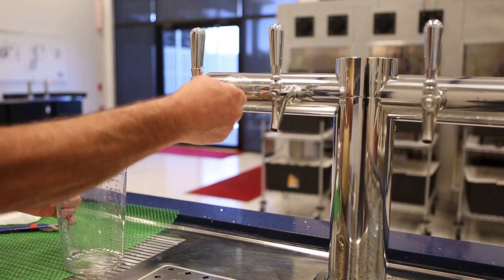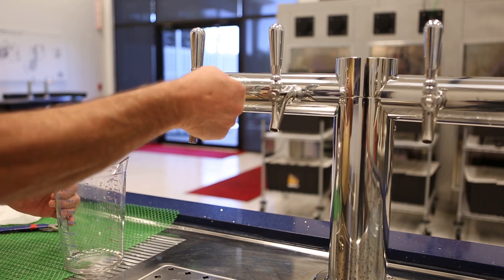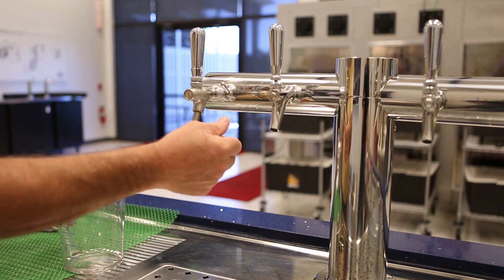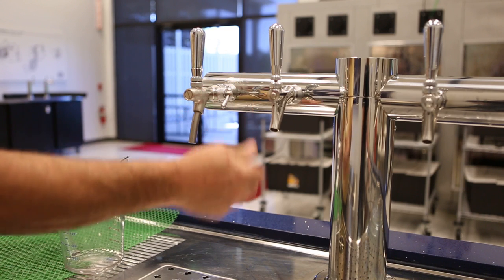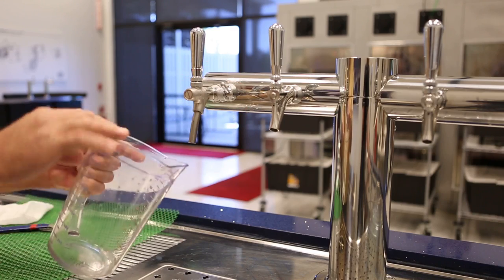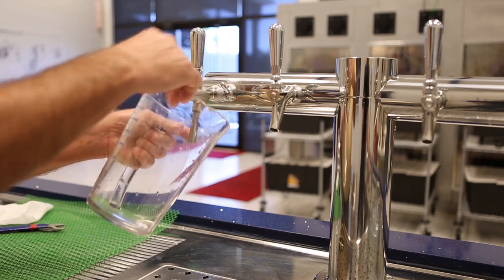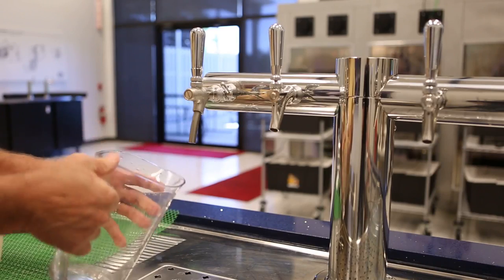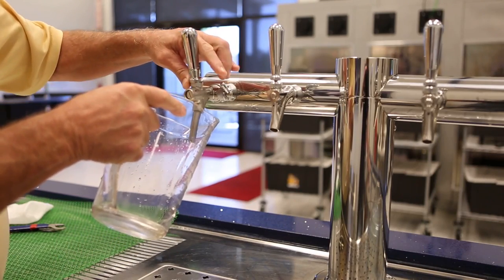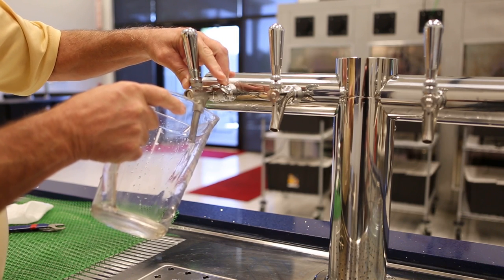You have continuous movement of this — it adjusts your flow all the way up, which is completely closed, and all the way down is completely open. We'll start out with it fully closed. Pull the handle forward and nothing comes out, but we increase the flow.